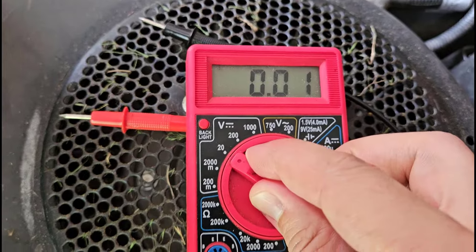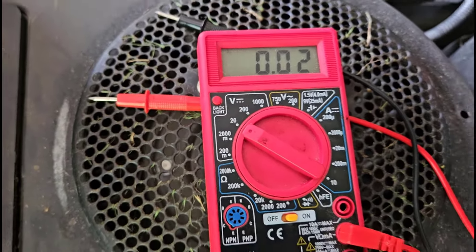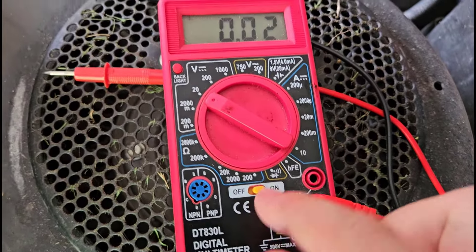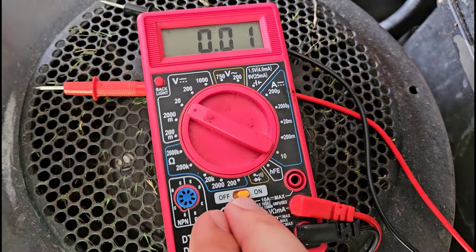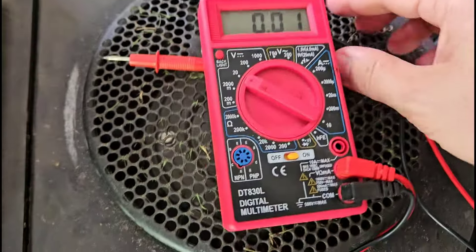For most of the common batteries you're going to encounter in household devices, the 20-volt range is fine. Your multimeter might have a separate on switch that you need to turn on; some of them are just turned on and off by the dial itself. But once you've got those three things set — it's turned on, the probes are plugged in, and the dial is set to 20 volts — you're all set.